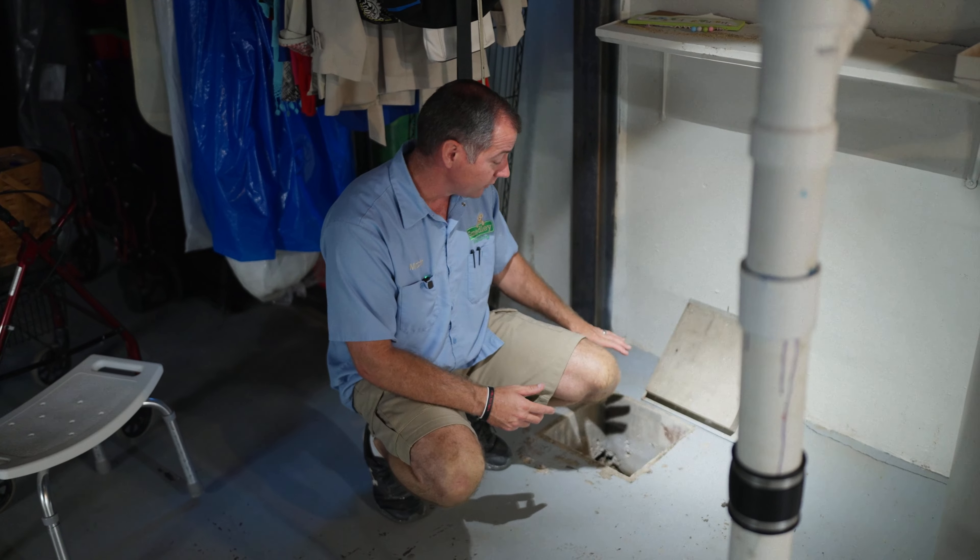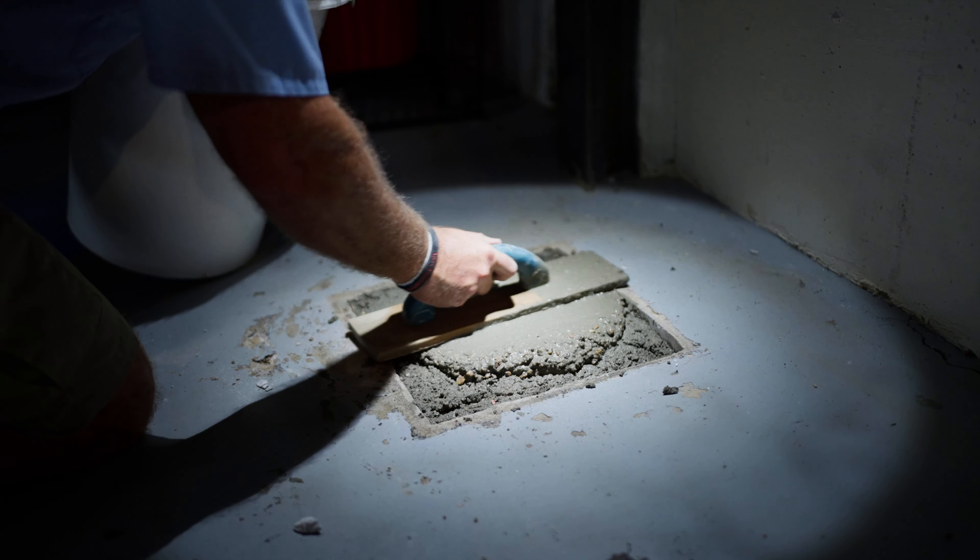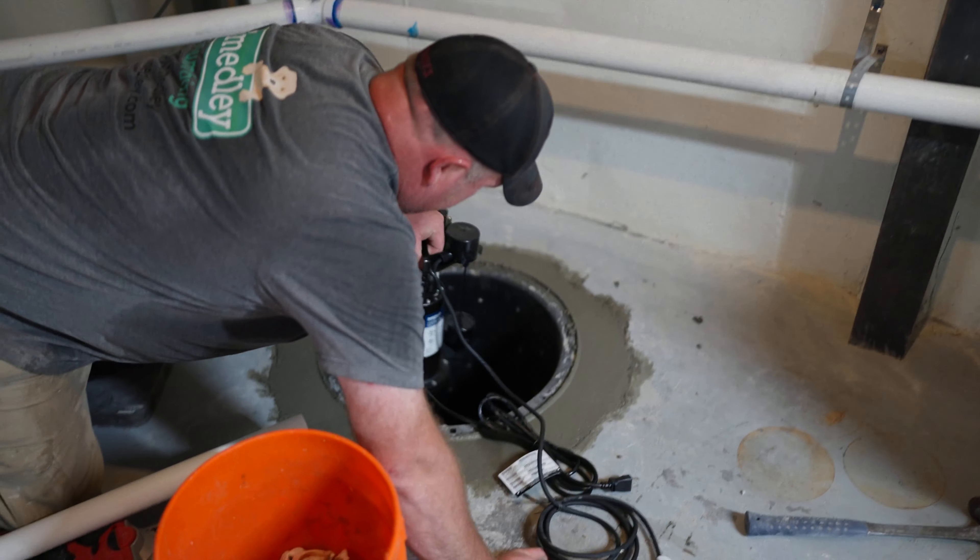The goal of today's work is to eliminate and render this pit useless so we don't have to deal with it anymore, and then install a standard sump pump.